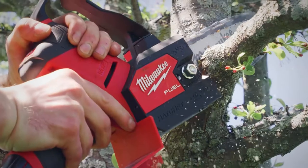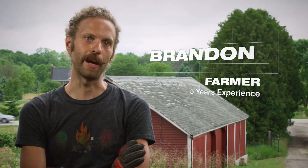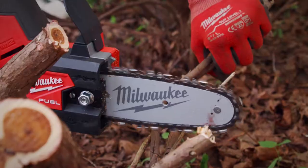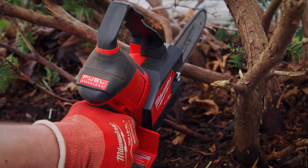There is more than enough power and performance out of the M12 Fuel Hatchet to get whatever job we need done. It can get into all these little tight spots. There's no way you would be able to get any other saw in there.